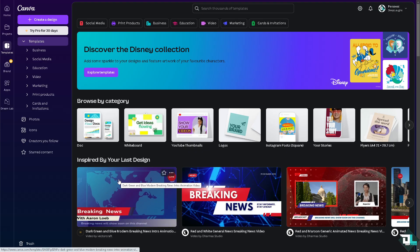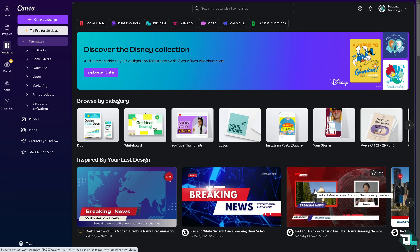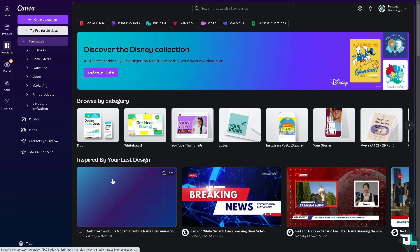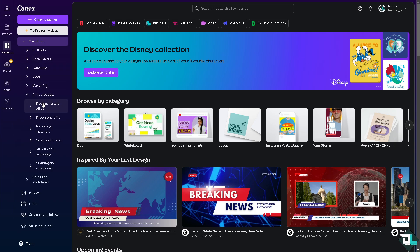To print multiple designs or pages on a single sheet in Canva, just follow these simple steps. First, log into your account and click on the project or design you're working on. If you haven't started yet, there's a template section where you can choose from business, social media, education, or print products.